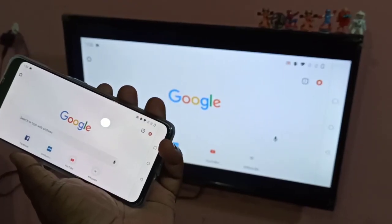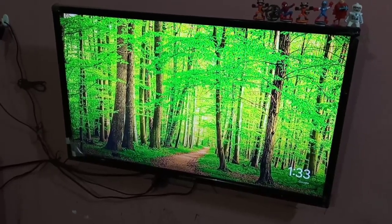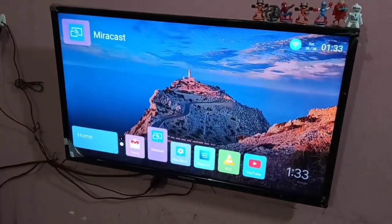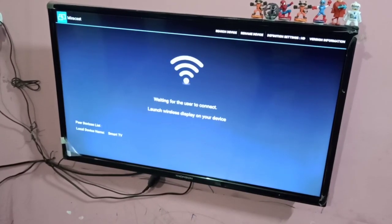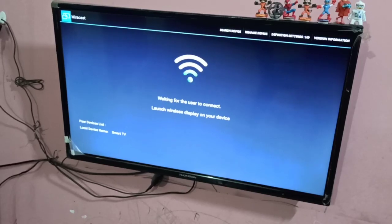Now let me go to Method 2. In your smart TV, open the Miracast app. You can see it's waiting for the user to connect — please wait.